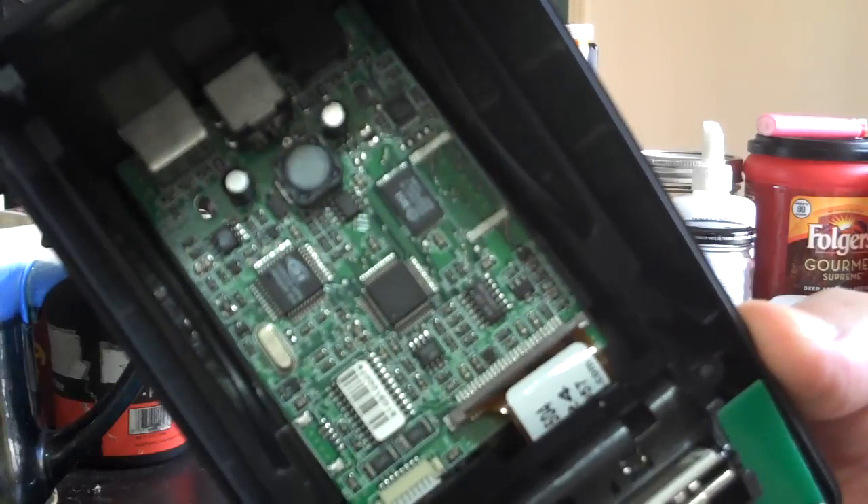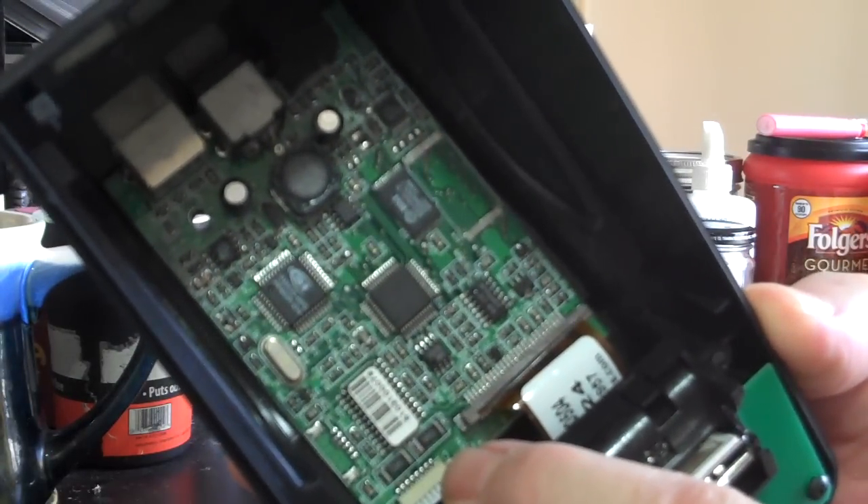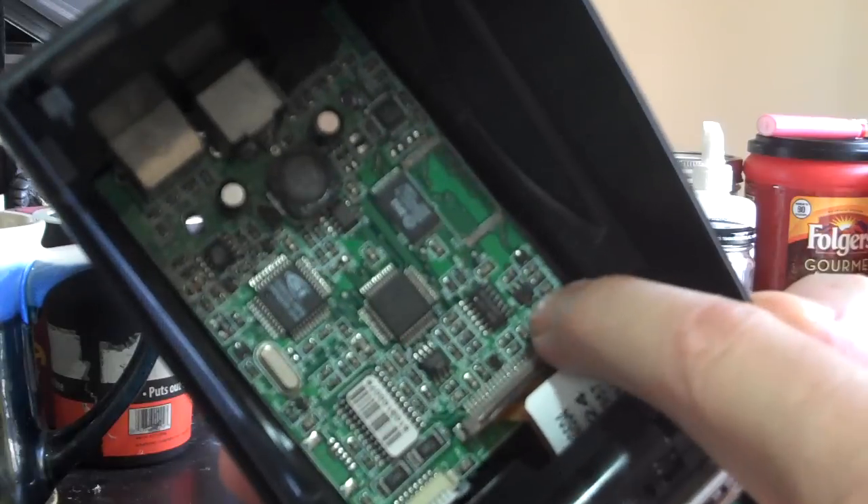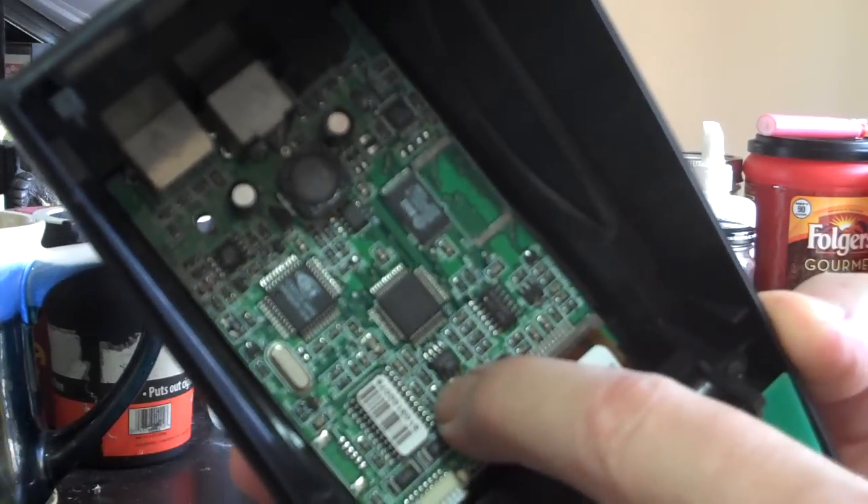Got a nice little board in here full of rhodium resistors, and then you get all the little monolithic ceramic capacitors — palladium and silver.